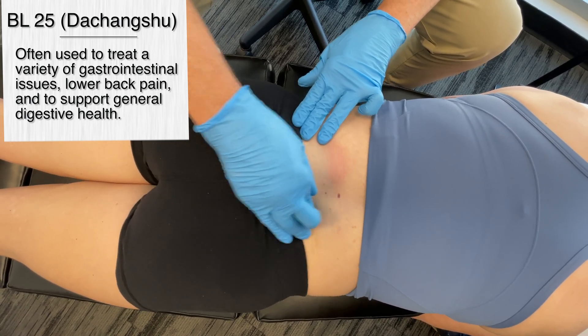Let's get in there a bit. This is Bladder 25, which we would stimulate with pressure somewhere between 30 seconds and three minutes. Is that letting off a little bit there? Yeah, it is. So your paraspinal muscles don't feel as tight as they were. Very powerful point.